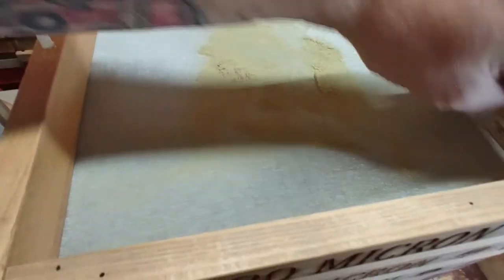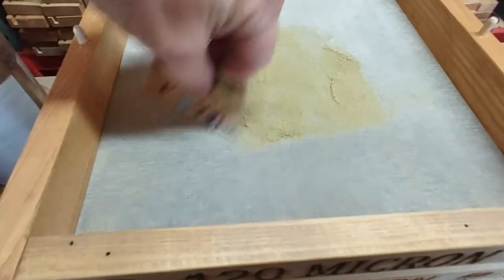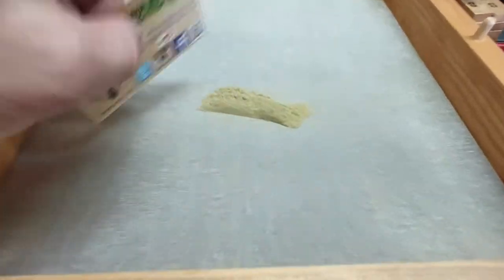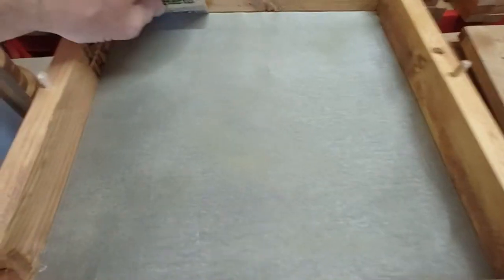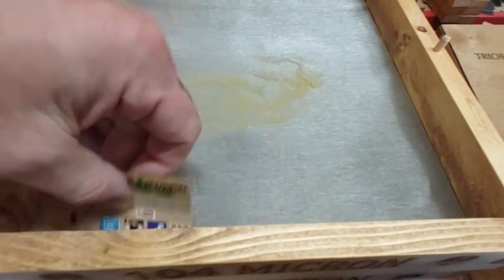Smells delicious. Nice one — that's the 120. Keep in mind this is only two minutes. This is taking the cream of the crop right there.